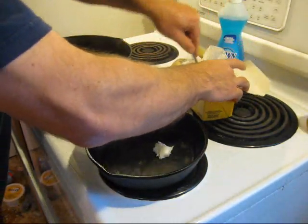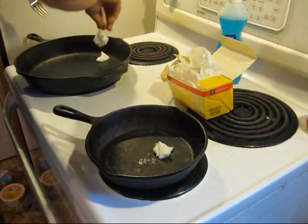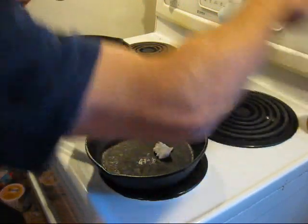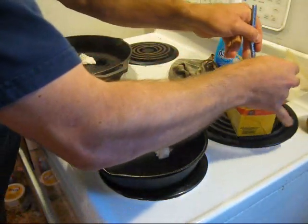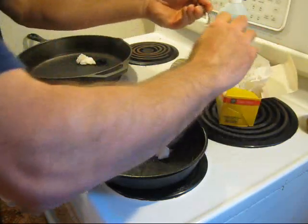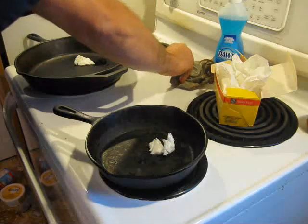Basically just put a blob of lard in there — should have a bigger blob in my bigger pan. Just put a blob of lard in each one. I've got them both on. Set your stove to about three, maybe just a little more than three. You want to get it nice and hot without actually burning the lard — it may be slightly different on your stove. You can also do this in the oven at 350 if you want, but I find the stovetop easier because you can watch it.